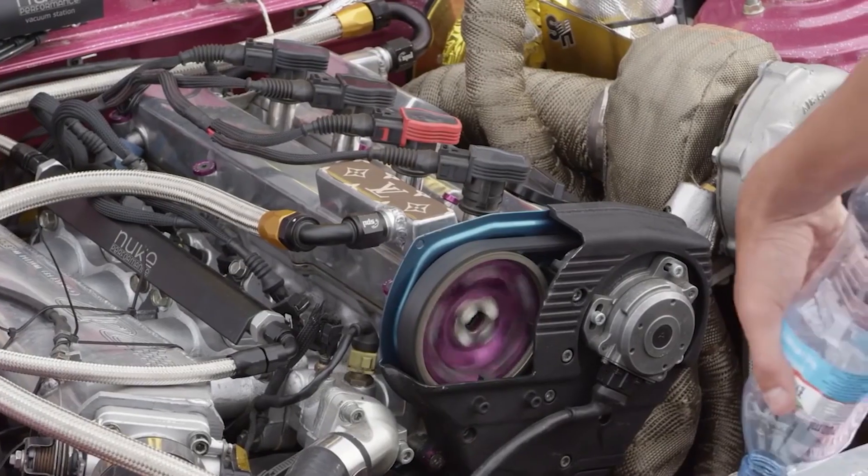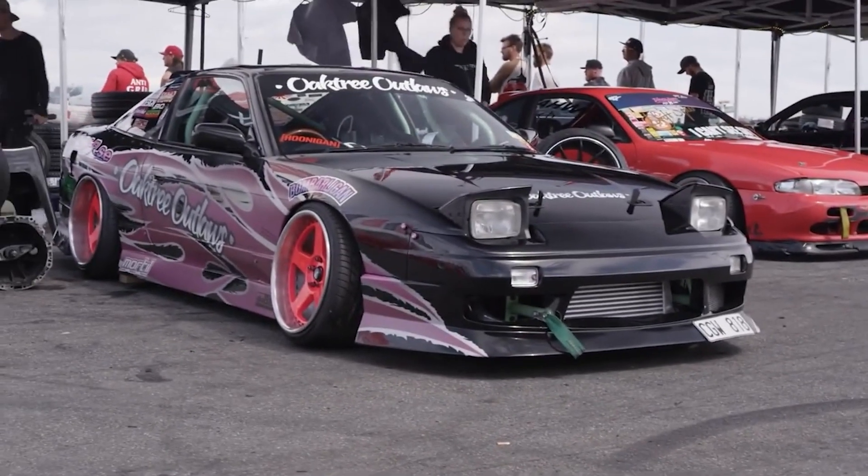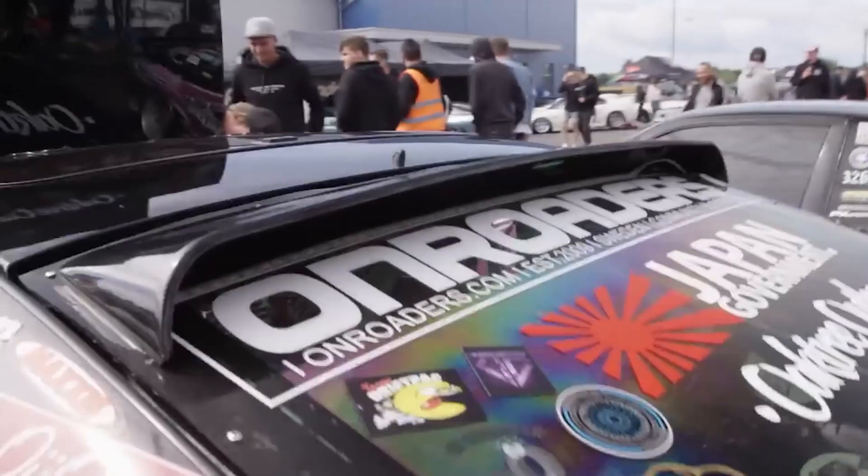In this video we will delve into the history, the specifications, reliability and tuning potential of this classic JDM inline 4 engine, providing you with the ultimate reference for all things CA18DET.